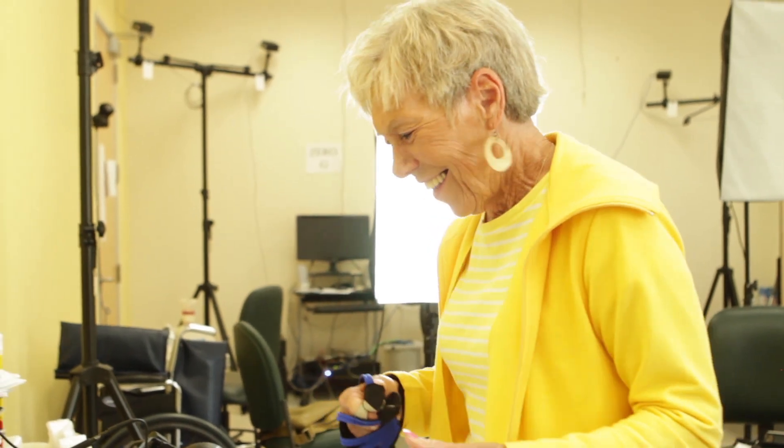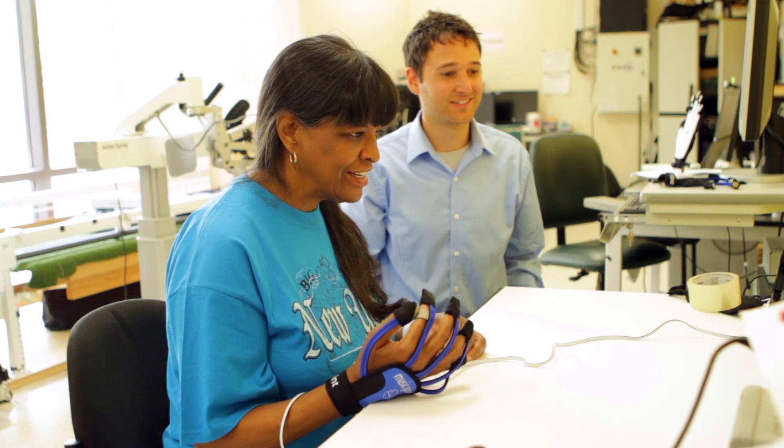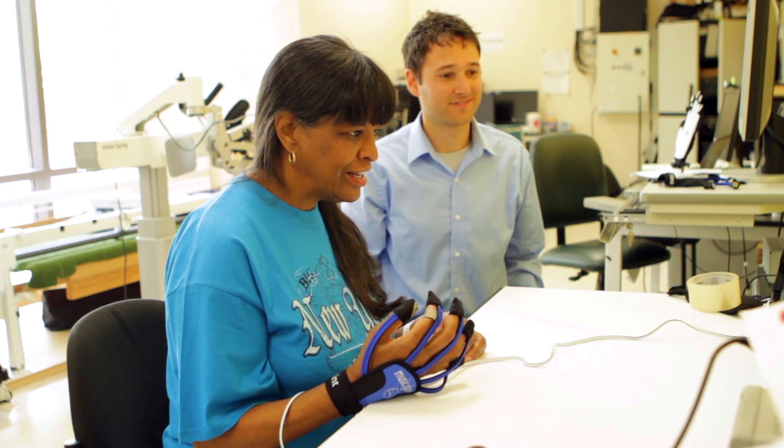I've never seen a reaction to a device like the Music Glove. Everyone who's tried it has really just enjoyed it and seen the benefit of it. I know everybody's different and every case is different, but on mine, that's been the best tool.